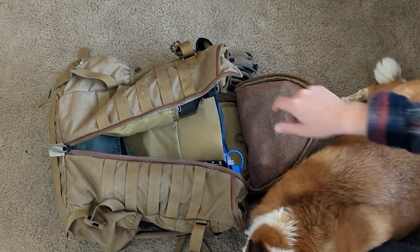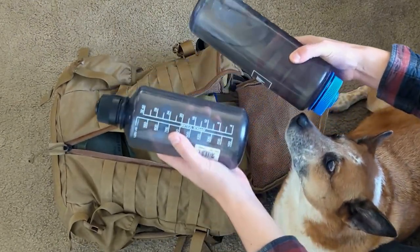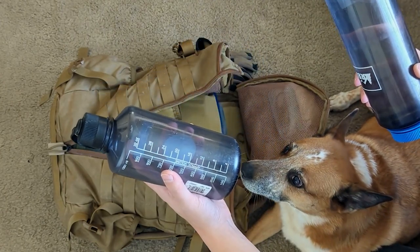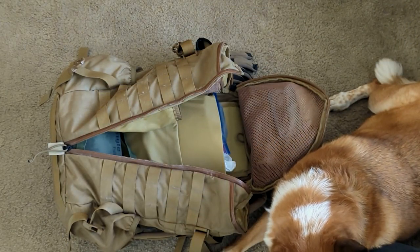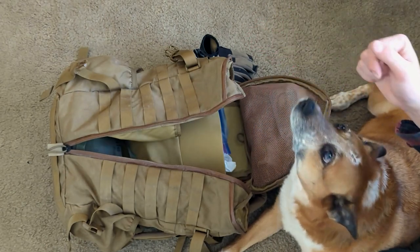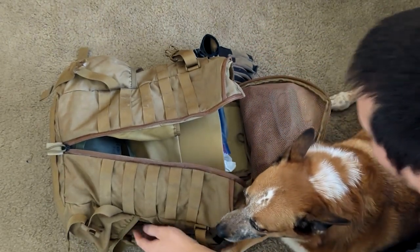Speaking of baseline configuration, let's get into it. We have water — these are just two Nalgenes. I have more of these, so if I want less or more water I have that option. I can also move the water to the exterior, though it's not great because of snag hazard, and these pouches kind of suck for the whole water bottle thing anyway.